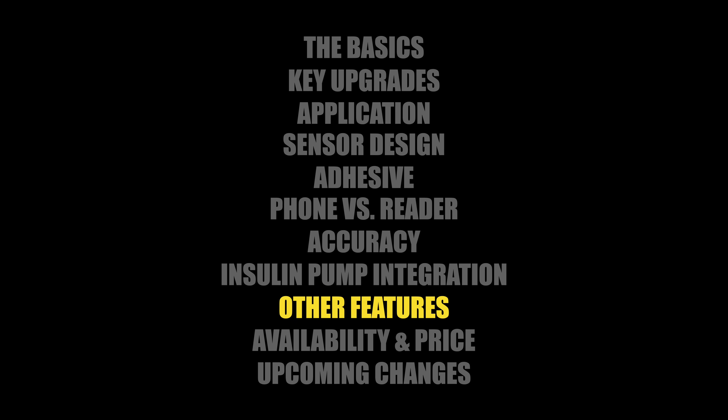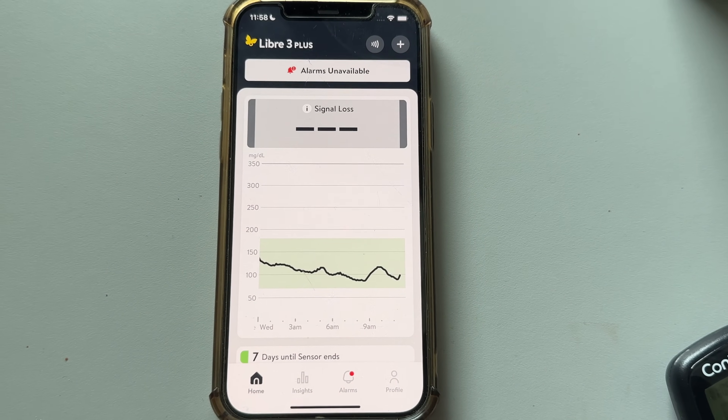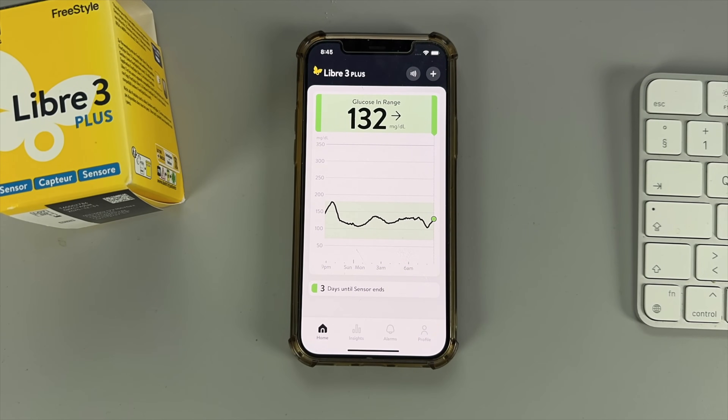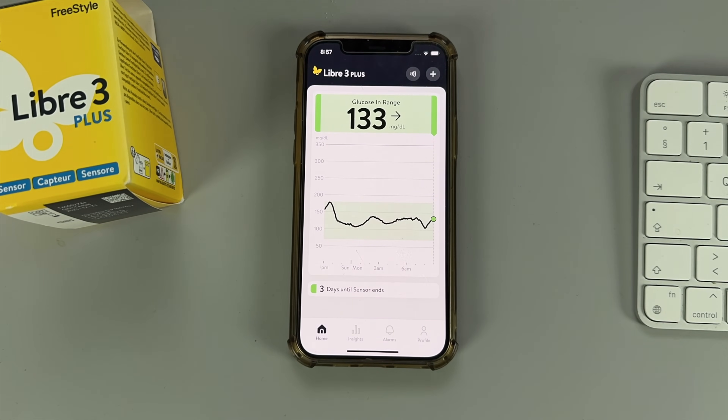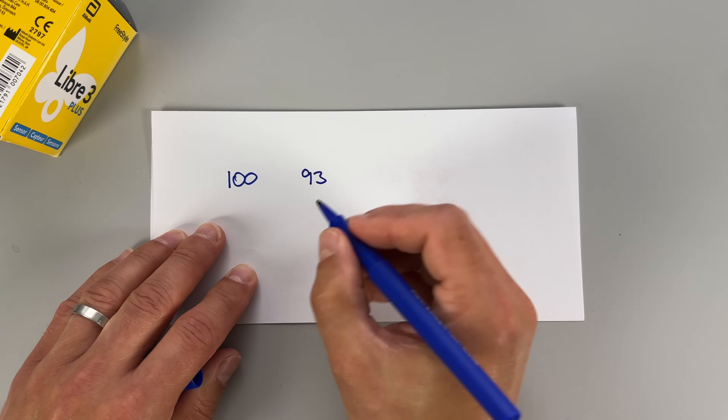Before my final verdict, a few more observations worth highlighting. First, Libre 3 Plus is not fully waterproof — it's water resistant up to one meter for up to 30 minutes. I showered and swam with it for about an hour and it held up fine, but keep in mind Bluetooth doesn't work well underwater so you'll need to step out of the pool to get a reading update. Second, because glucose readings update every 60 seconds, you can see some seemingly dramatic single-minute swings — for example, dropping from 100 to 93 in one minute — that can feel alarming.